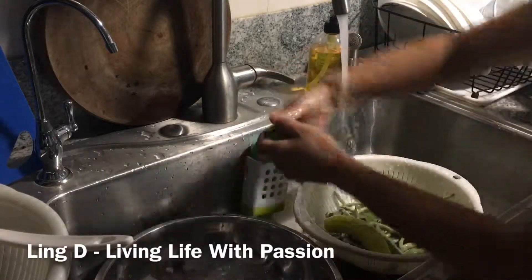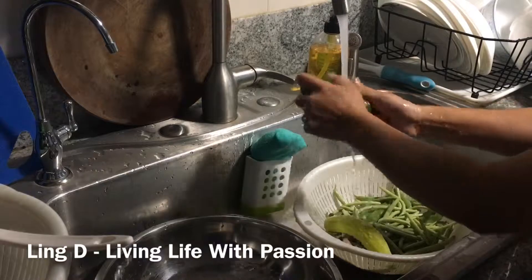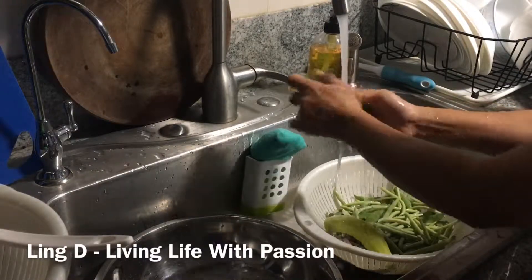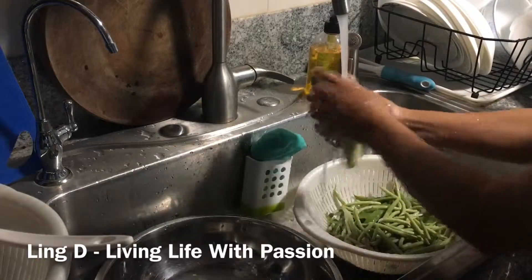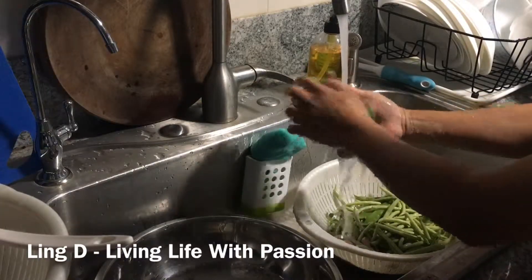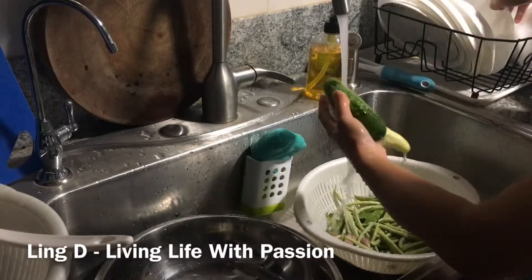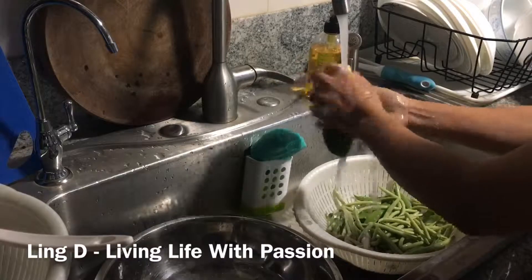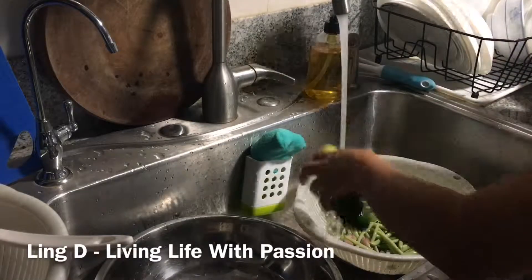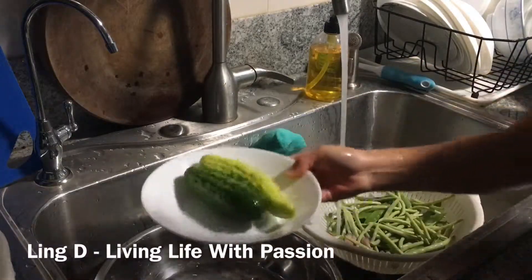I'm going to put the sauce on for the cucumber and make something of a salad out of it. This is for the salad.